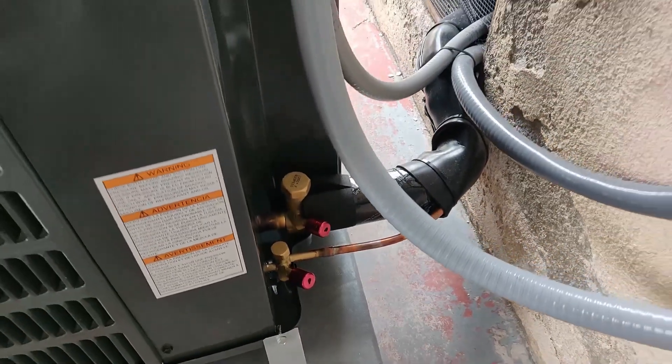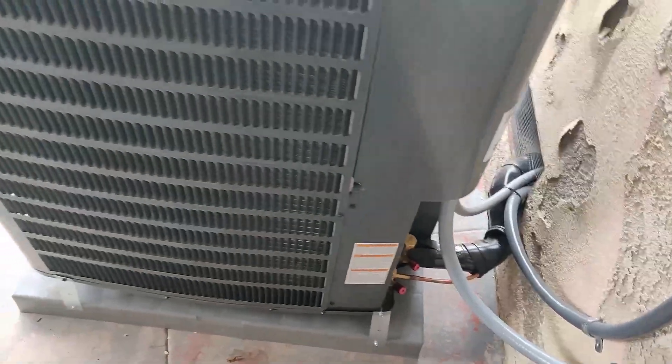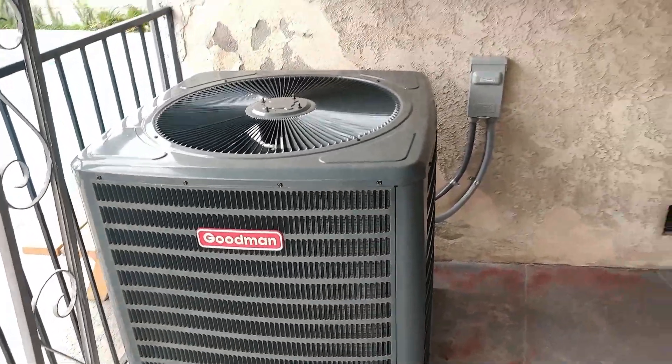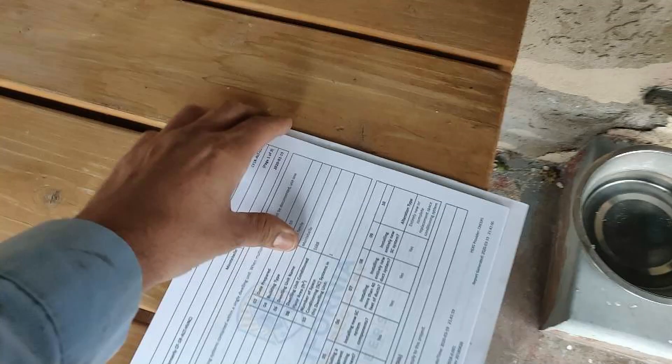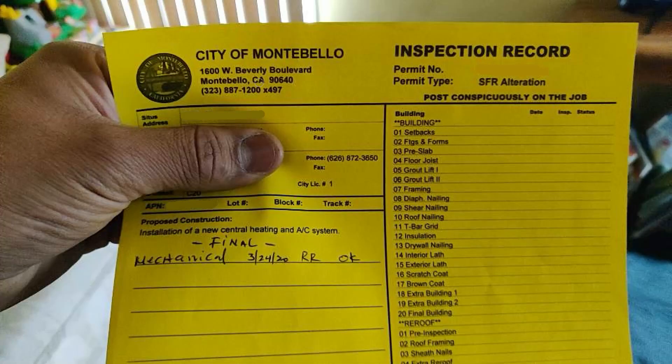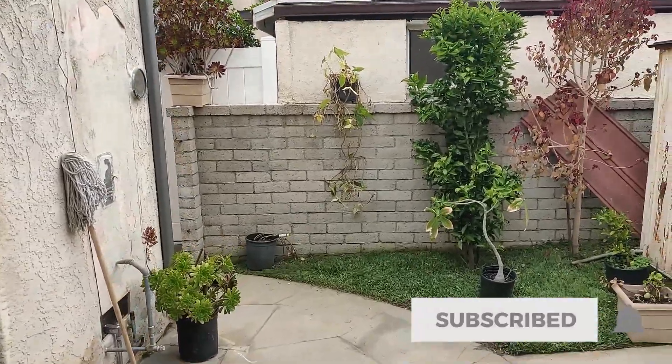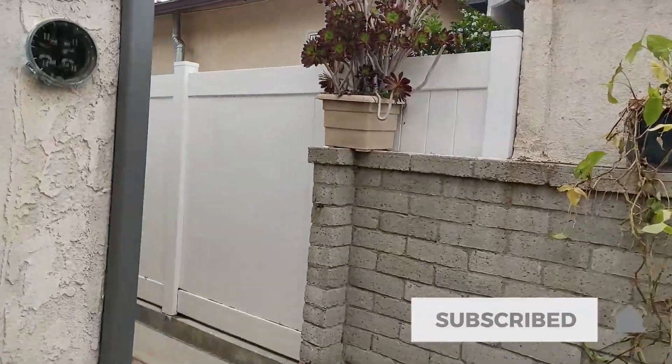The inspector was here a minute ago and reminded me to put those locks in the condenser — I keep forgetting. He finalized the permit. Here's my HERS paperwork proving that it passed the HERS test. And here's the inspection record where he finalized the permit.